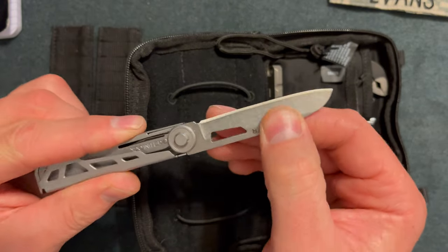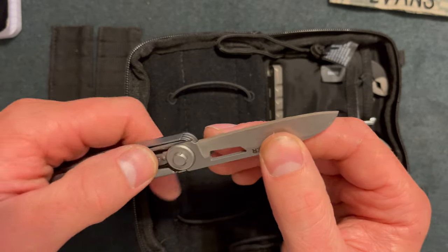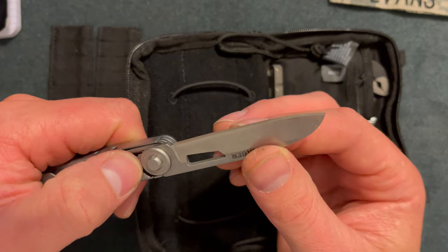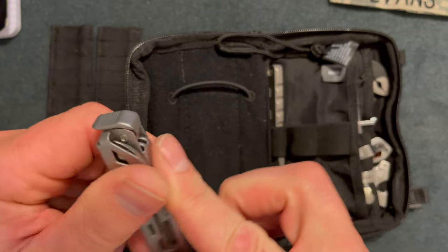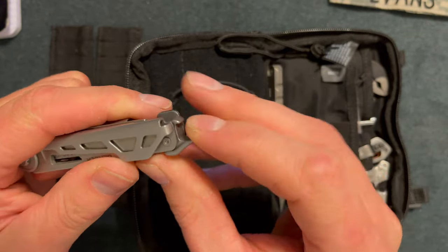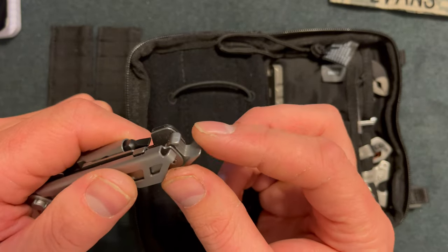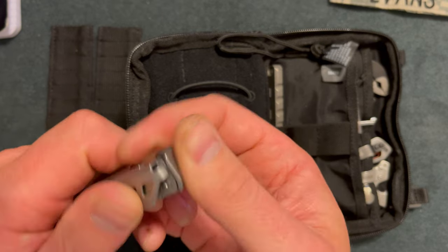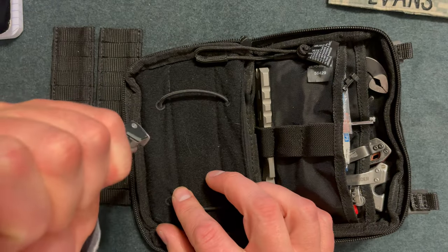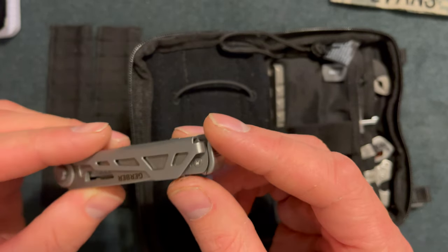On the other side is a knife. The blade is about two and a half inches and it does lock into place, unlike the other tools. I did need to sharpen this out of the box because it was pretty dull. It also has a bottle opener and a pry bar. I'm not sure what you're really going to pry with that, but maybe small things. You can also use it as a little hammer, which is a nice function.